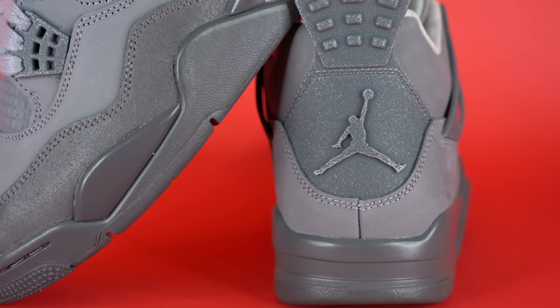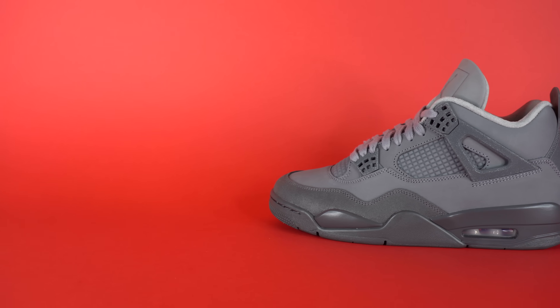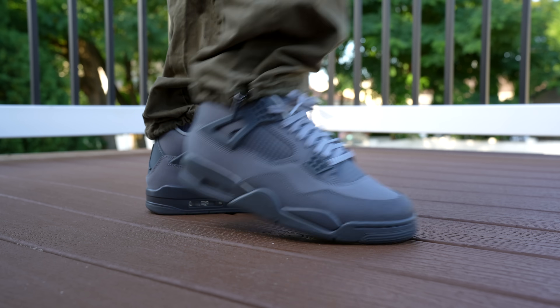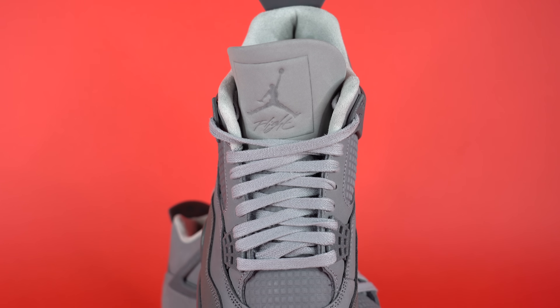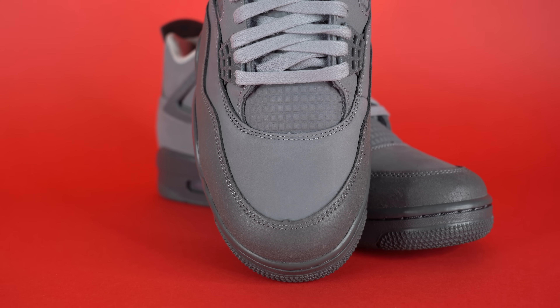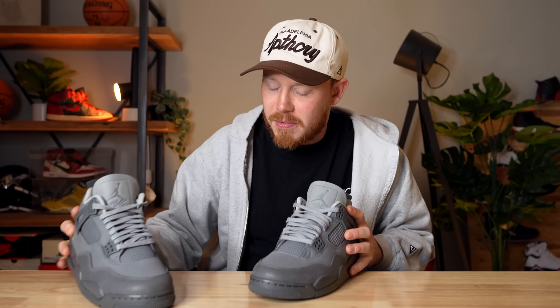Starting around the toe of the sneaker, you've got this cracked leather mudguard in a dark gray material with almost a semi-gloss finish that reflects the light nicely, especially since most of the other shoe is matte — a cool contrast. Moving up from there, you've got this medium gray nubuck panel that wraps almost the entire way around the upper. It's very simple, very clean — not buttery, just a standard nubuck panel, but it does feel nice and very smooth. However, it does crease pretty quickly; I wore the shoe once for about 10 minutes and it creased already, but that's just sneakers for you.